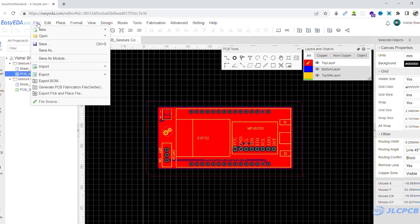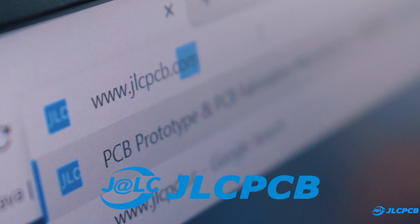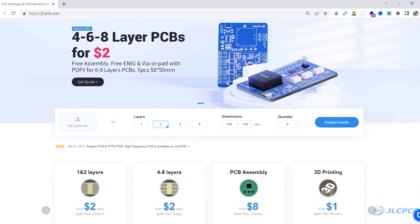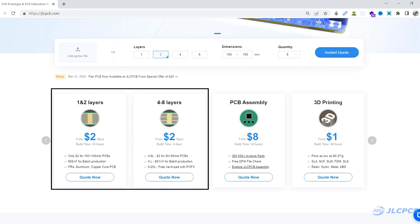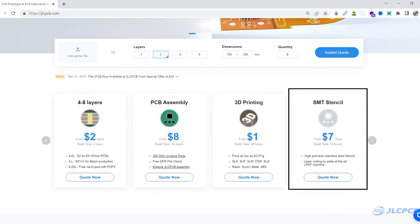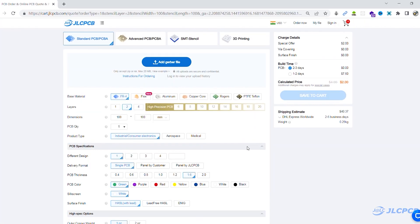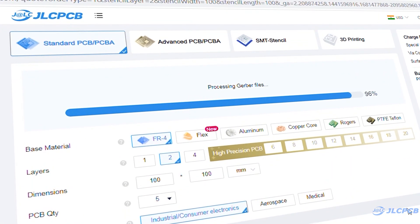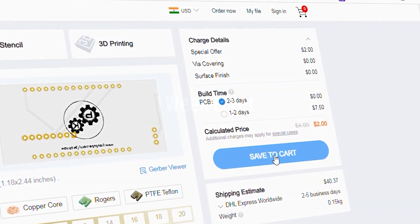First I created a 6-layer PCB and generated its Gerber file. Then I visited JLCPCB.com. JLCPCB is a worldwide leading PCB prototype manufacturer. They are offering 1 to 8 layer PCB from $2 and they are also offering PCB assembly, SMT stencil and 3D printing service at very affordable prices. To order PCB, upload the Gerber file on JLCPCB, select PCB settings and order good quality PCB at a very affordable price.